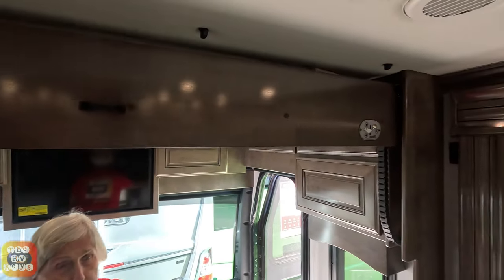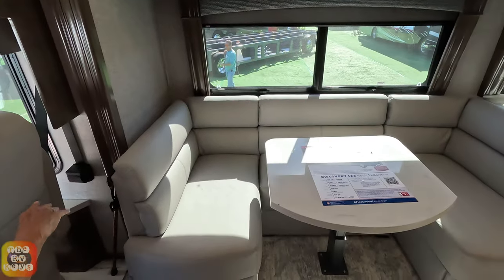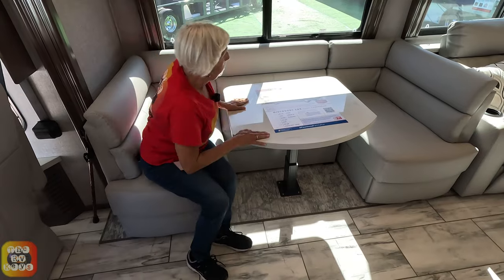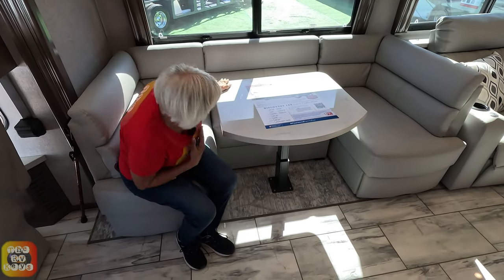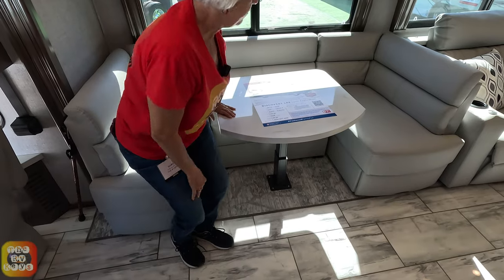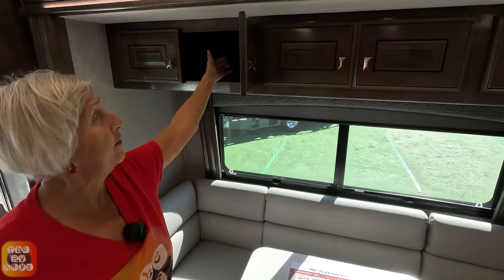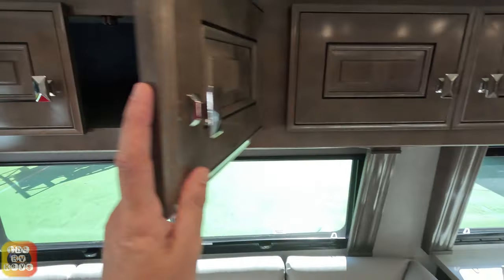Here we have the Hide-a-Loft with 500-pound capacity — we saw its ladder in the bay. This is a U-shape dining room with plenty of room to sit down; the table adjusts up and down and can become one big bed. There are three canvas sections up here, about 14 to 16 inches deep.